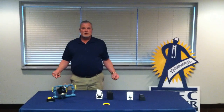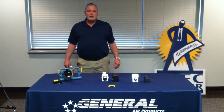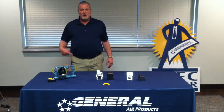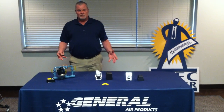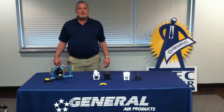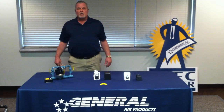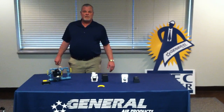For more information on this, please visit our website at www.GeneralAirProducts.com and go into accessories — we have full procedures on how to adjust these switches. You can also contact us at 800-345-8207. Anybody in our technical department will be glad to help you out. Thank you.